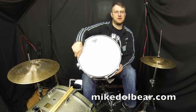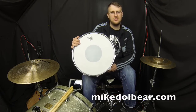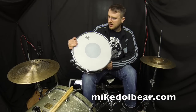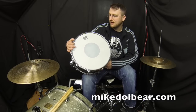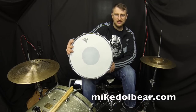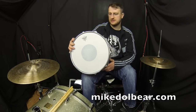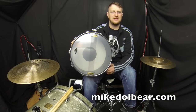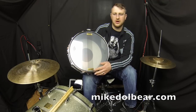The drum actually came with a Craviotto-logoed Remo Ambassador, but I've changed this out to a Remo coated controlled sound head — no real reason other than just to see how it sounded. And you've got a hazy on the bottom with the Craviotto wires.